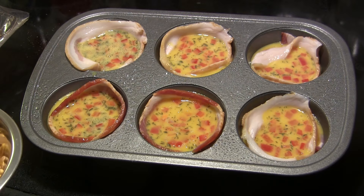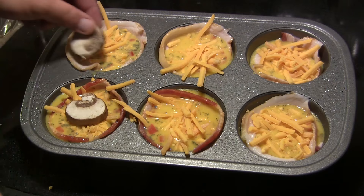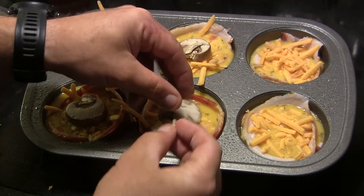Next we're gonna top each of these off with some shredded cheddar — I'm a fan of the sharp cheddar. Then finally I'm gonna lay one little slice of mushroom right on top of each of these. The next thing we're gonna do is put them on the grill.